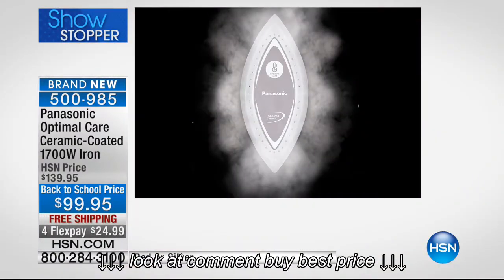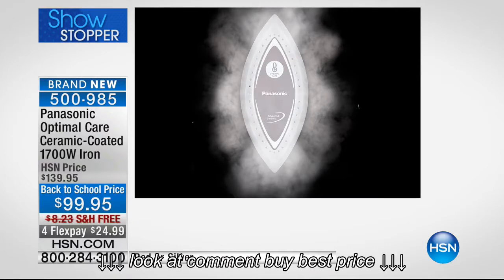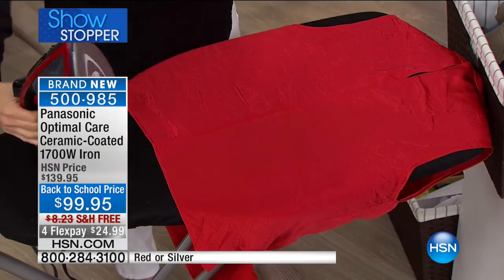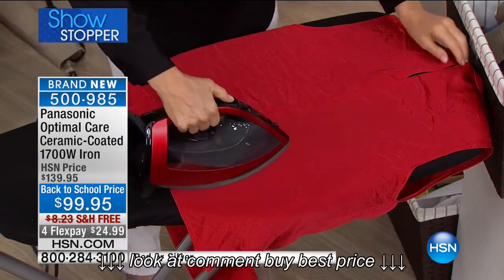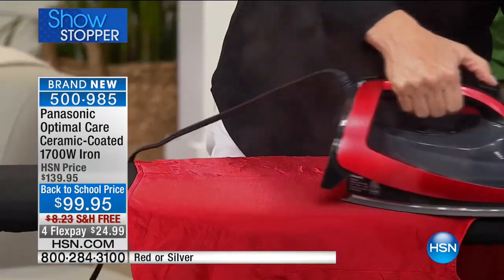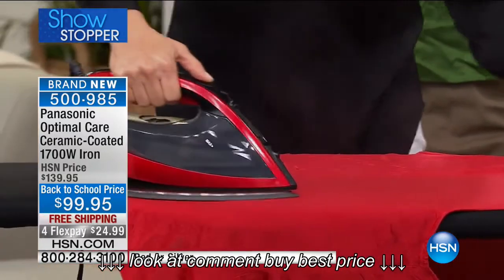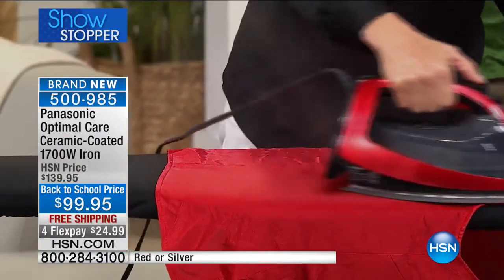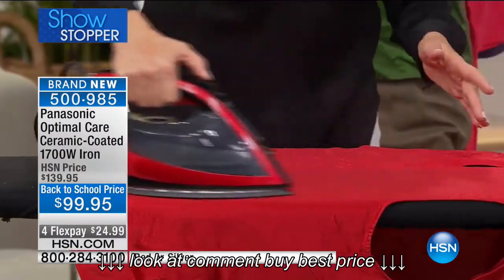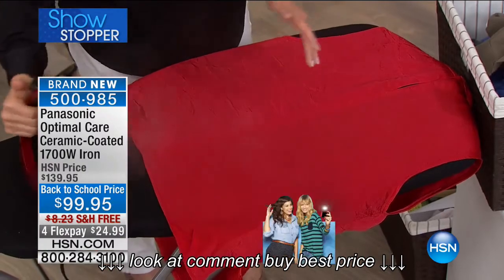So what does all that mean? Watch. Look at the wrinkle release. There is the steam coming out of that iron, out of the 38 vents. It delivers that powerful steam every single time, and Panasonic is super proud of the amount of steam. If you read the box, it says 180 grams of steam — that is the highest I have seen on any iron out there. You look at this material and you're thinking, wow, that looks like a very gentle fabric.